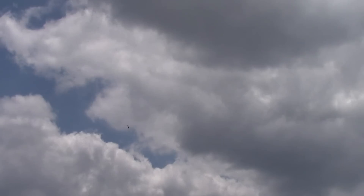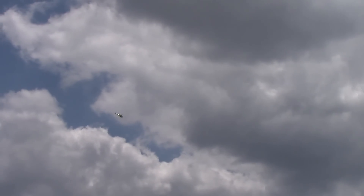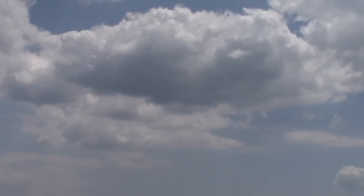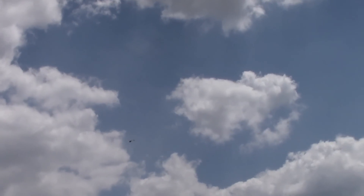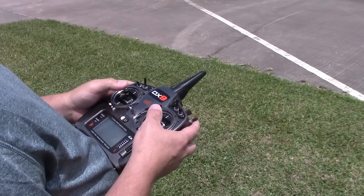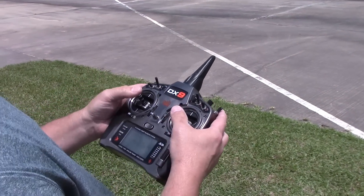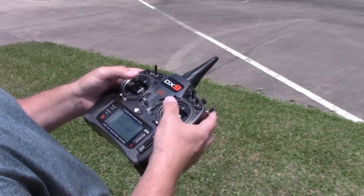Of course, with the DX9 radio I can program it to tell me 'bail out.' And then back to flying. No matter what angle you get into, even like this, flip it back upright. Just to demonstrate flipping of the switches — I have my three-way switch set to go to bail out by flipping all the way up.